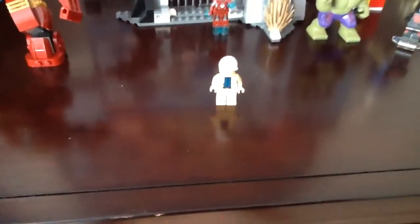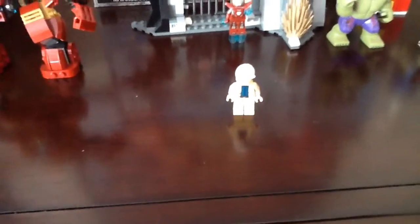What up fellas, the Iron Joseph here, and I'm back for another custom Lego minifigure showcase video. This time I have an Ant-Man custom Dr. Hank Pym minifigure — because you can call him Hank if you want to.